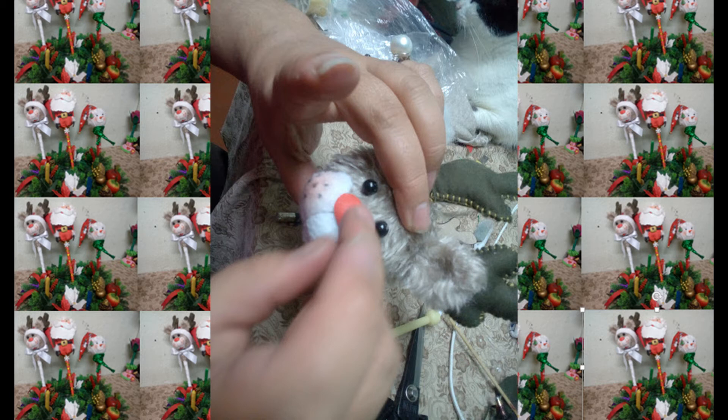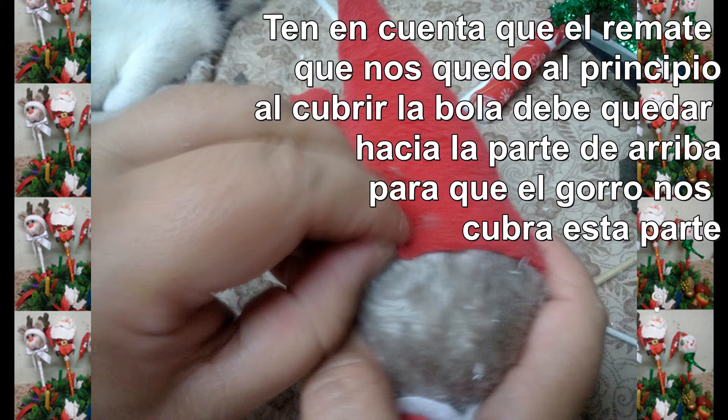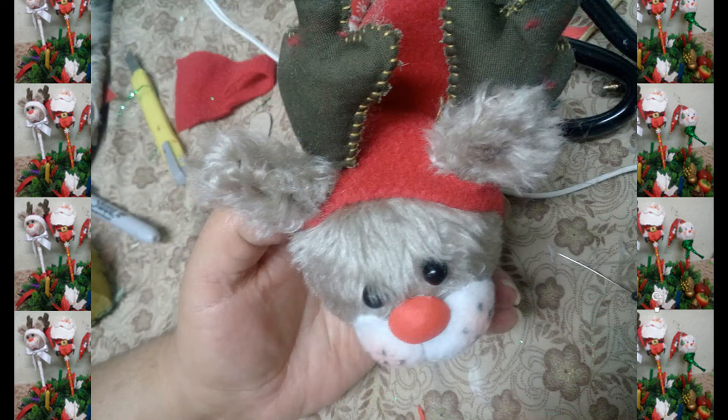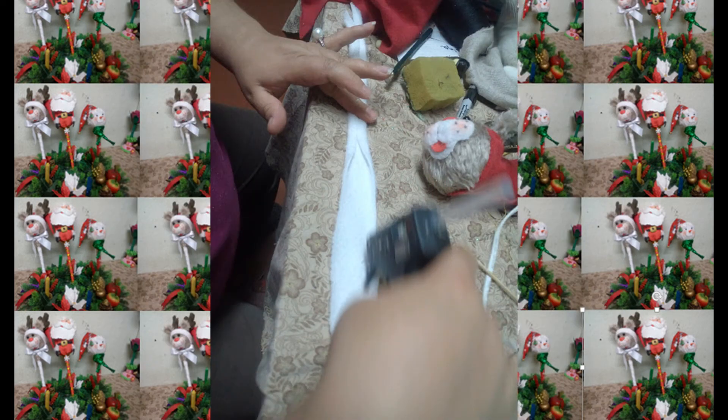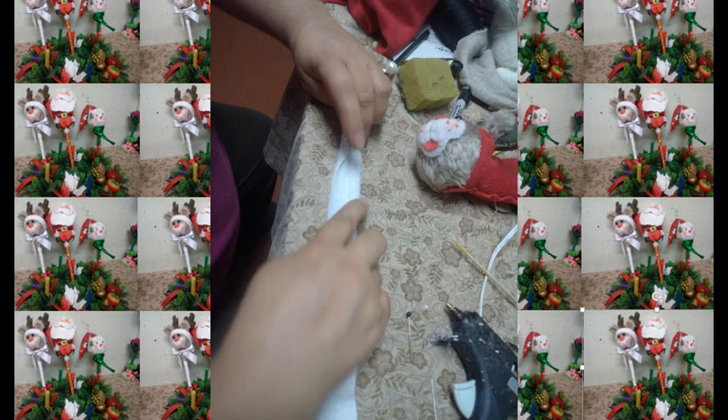El gorro lo vamos a ensamblar de la misma forma que hicimos con nuestro Papá Noel. Luego ubicamos nuestros cachos y orejas y hacemos un pequeño piquete para por allí sacar estos elementos. A una tira de flis blanco, unimos hacia centros para sacar el borde de nuestro gorro.